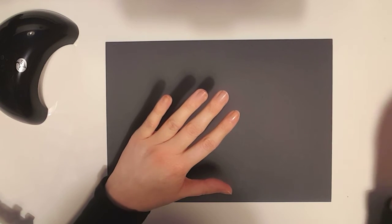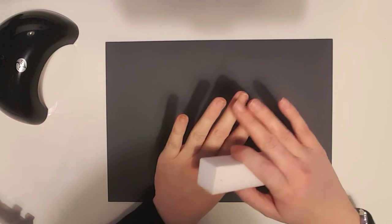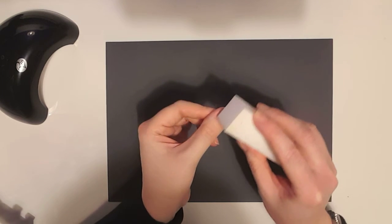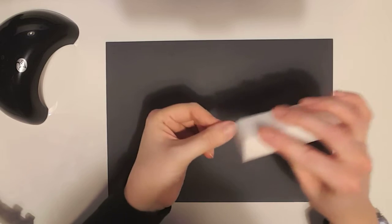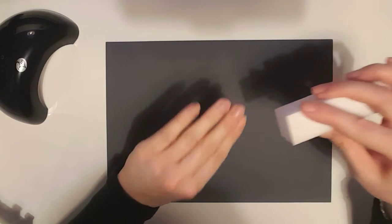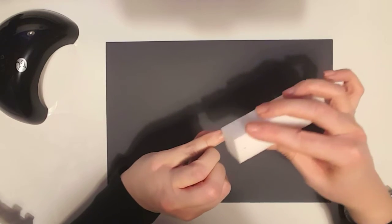To start off with, you need to buff the shine from your nails. I tend to not buff my nails too much — my nails aren't in the best condition unfortunately because I'm always experimenting with different things. But what you need to do is take off the shine, so just very lightly take off the shine from each nail. It really helps the foundation coat adhere to the nail a little bit better than it being shiny and smooth.